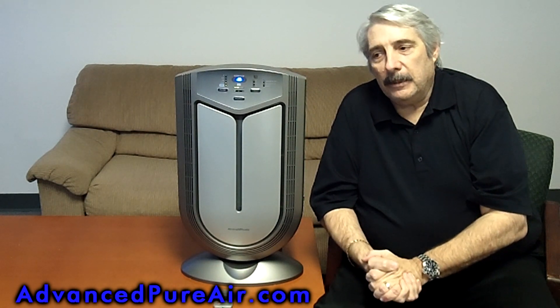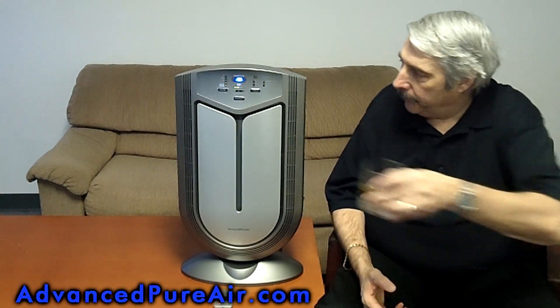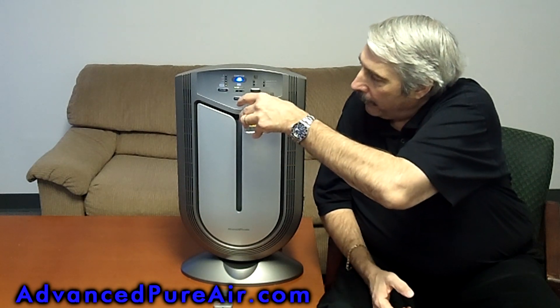A friend of mine called up the other day and said he took a glass of scotch, walked through the room, and the thing went off. Let's see what happens — I have a little glass of scotch here. I'm going to put it up near the sensor and see if you make a liar out of me or not.